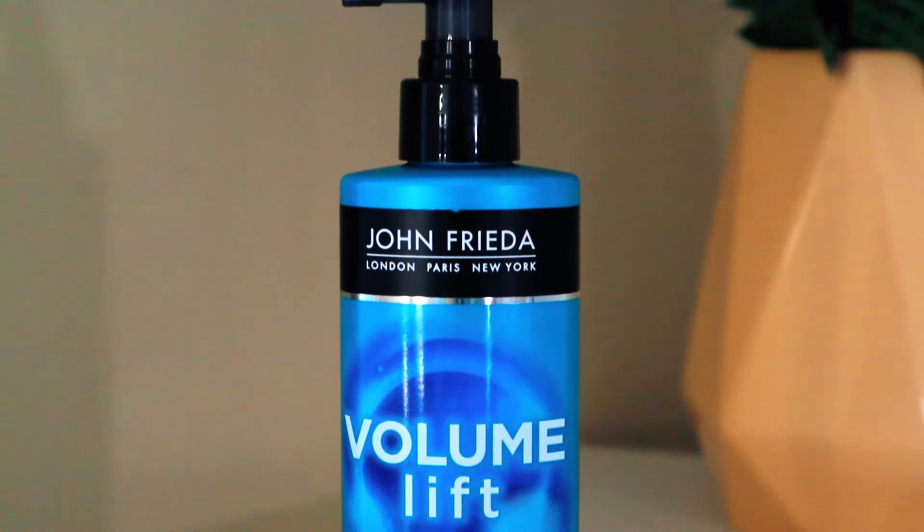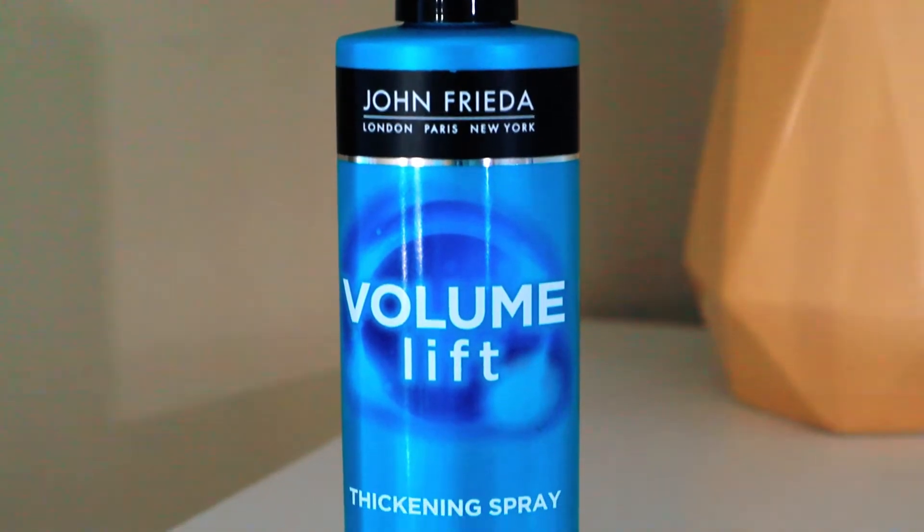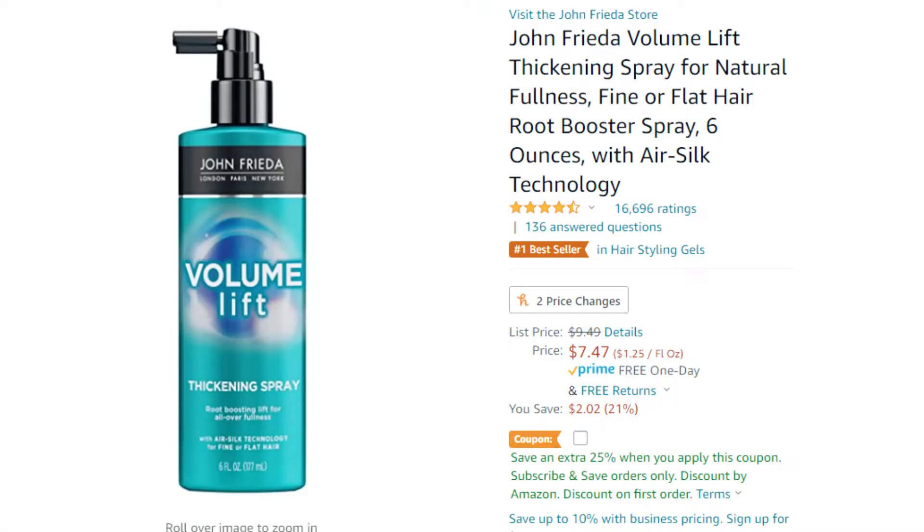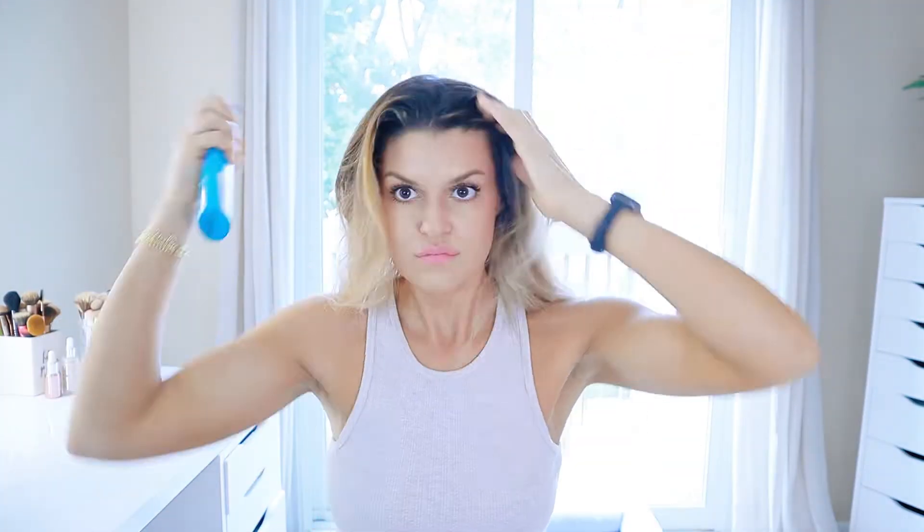So the next top selling Amazon product that we are going to be testing out is this John Frieda Volume Lift Thickening Spray. This is a root boosting lift for all over fullness and it has air silk technology for fine or flat hair. This product is $7.47 on Amazon, on sale from originally $9.49. It's safe to use on color treated hair and it's supposed to give volume and a weightless root boost with touchable movement and bounce.